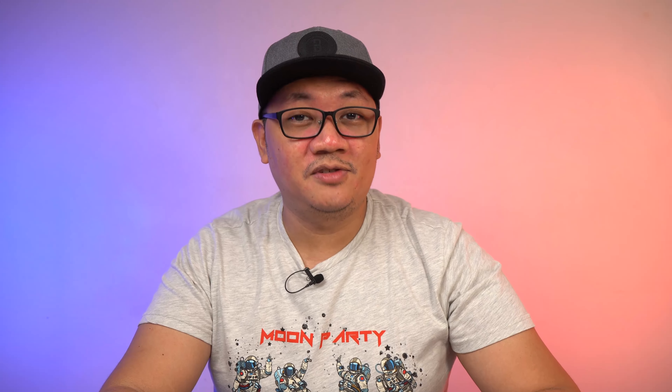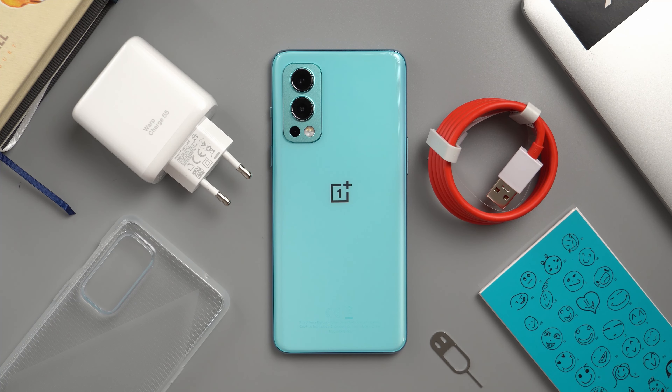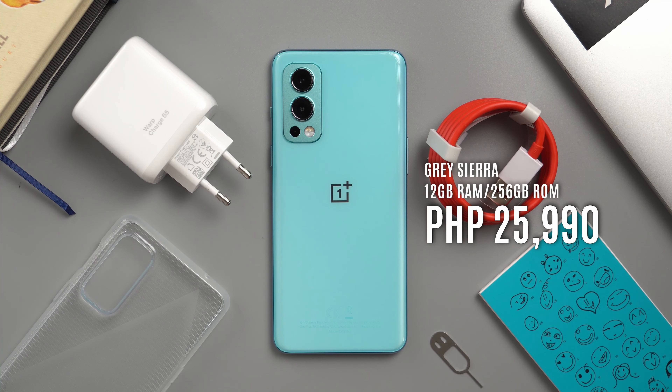Let's talk about the price. There are two variants available for the OnePlus Nord 2 5G. There's the Blue Haze one with 8GB of RAM and 128GB of storage for Php 21,990. And then there's the Gray Sierra version with 12GB of RAM and 256GB of storage priced at Php 25,990.